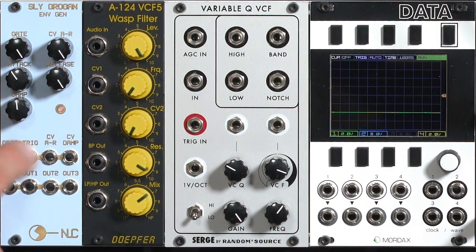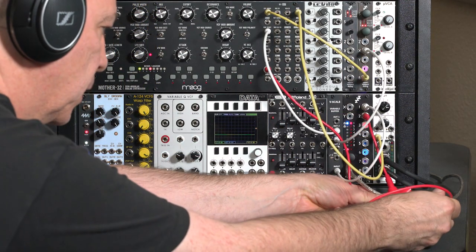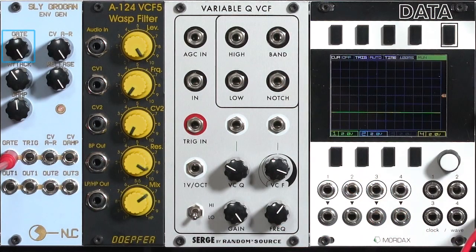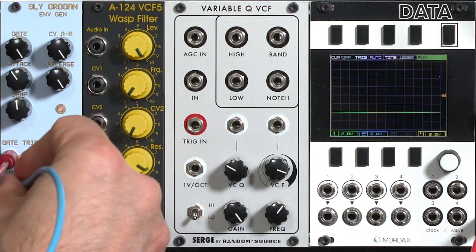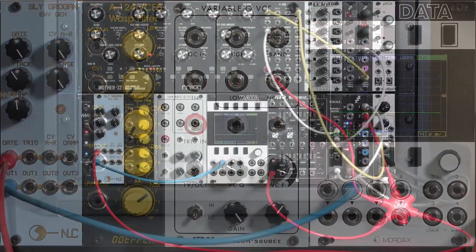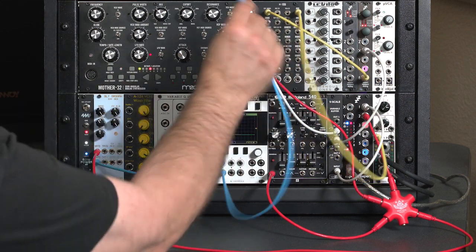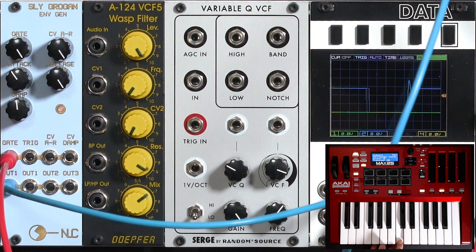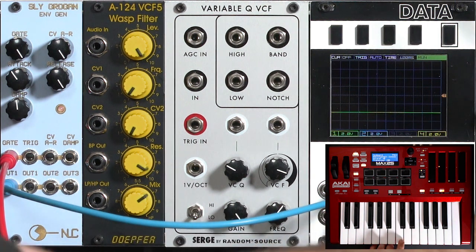Like an ordinary envelope generator, you can give it a gate. It can also be re-triggered with a separate trigger function. I'll go ahead and grab a copy of my gate signal and run it into the gate input. It has a gate level, which is a sort of amplitude for the final envelope, and I'll show how we can use that to mix in the envelope later on. I'll take its normal output, run it into the blue channel on my scope so you can see it, and then take that output to my filter cutoff on the Mother 32.